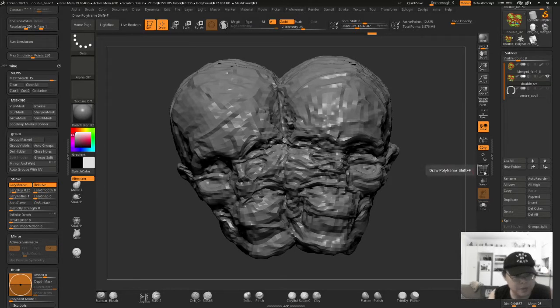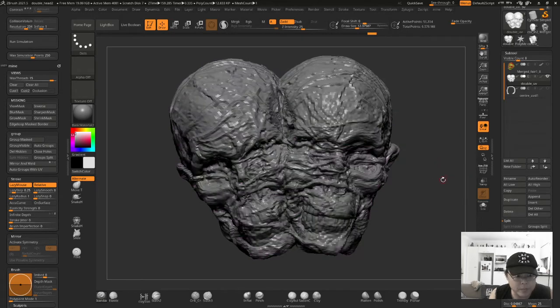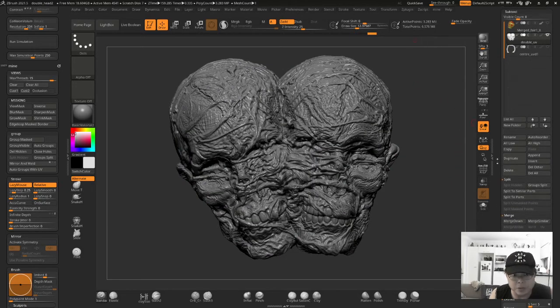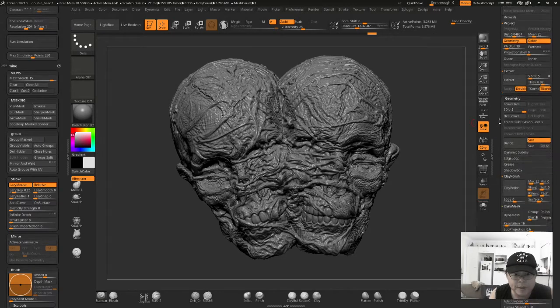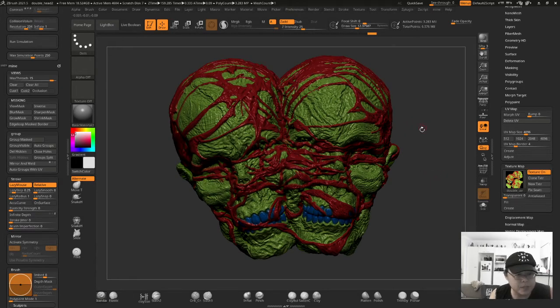I've re-topologized the asset quickly just using Z-remesher, so I have a low-resolution mesh which I'll be using inside Unreal Engine. This is the high-resolution sculpt, and what I did before I started texturing is I painted up some material masks for different areas that I wanted to separate out in Substance Painter where I did the texturing.